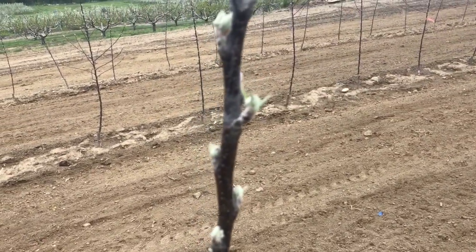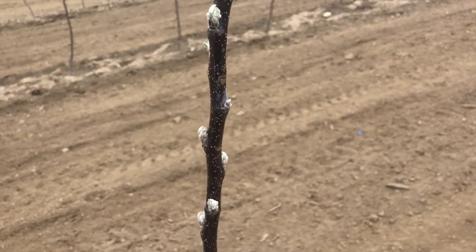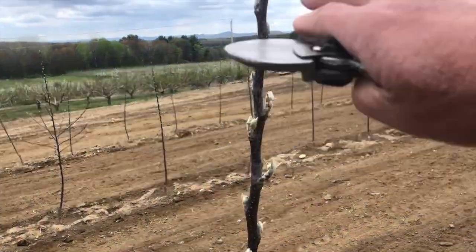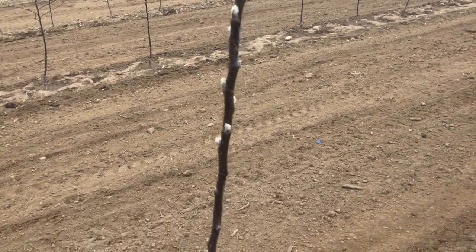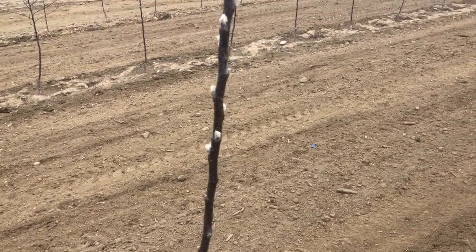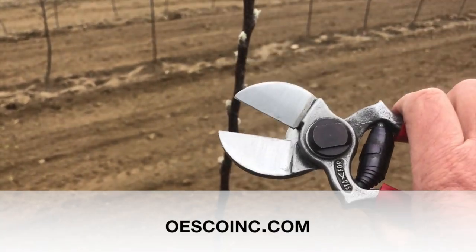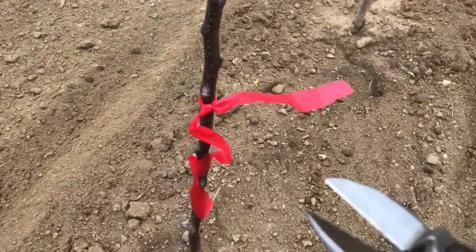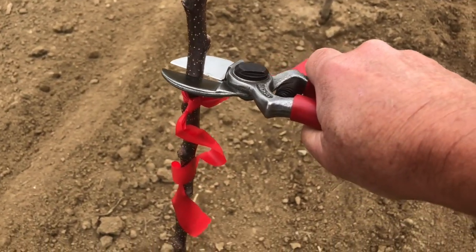You can see up here the buds are breaking pretty good. As you move down the tree, these buds aren't breaking, and I'm afraid left to its own devices, you're going to get growth up here and not down below. So I'm going to take these double-edged pruners I picked up from Oesco — I think Stayer is the brand — and come down here where I want some branching to be, where the buds aren't breaking, and just double-notch these. Both sides, give them a pretty good cut there.